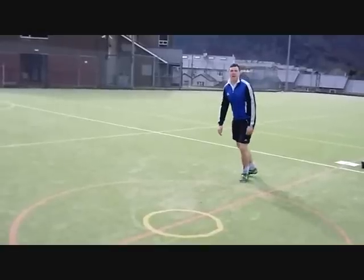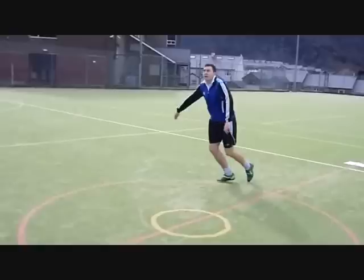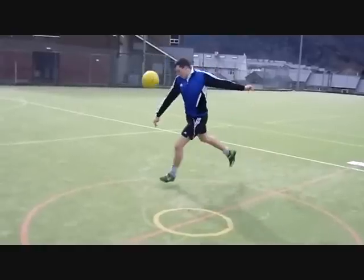So what exactly is a volley? A volley involves striking a ball that is still in the air. This takes hours and hours of practice to perfect.